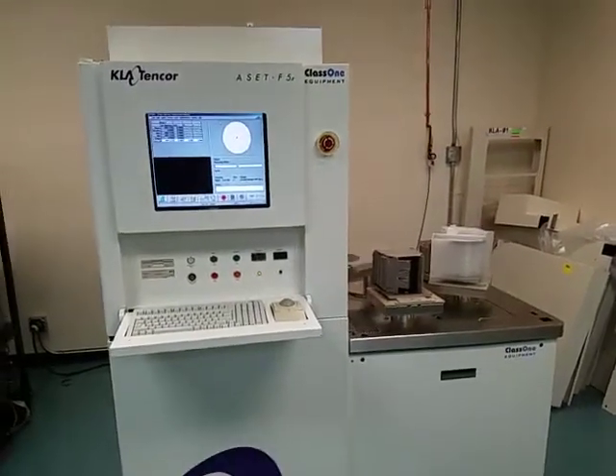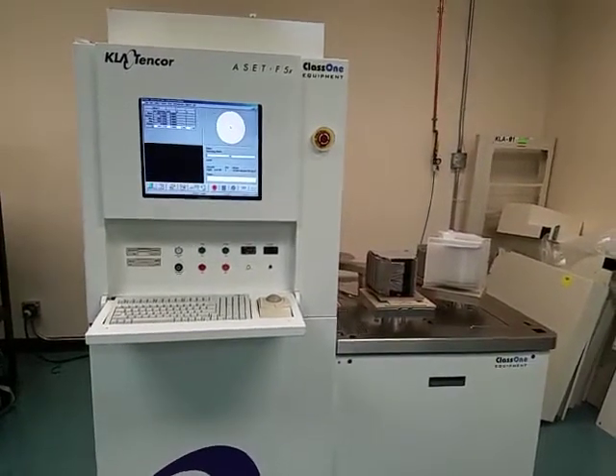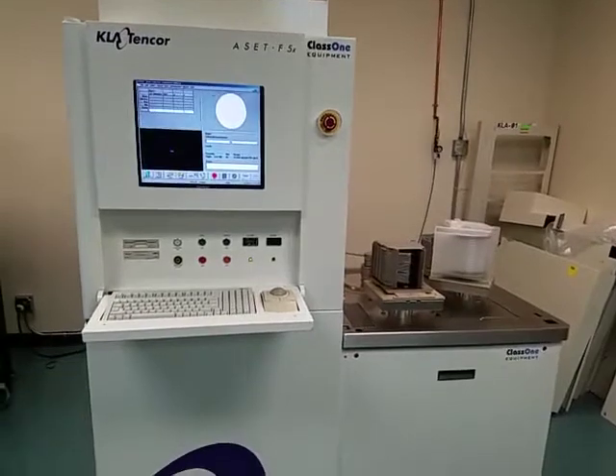Hello, we're here at Class 1 Equipment and this is the demonstration video for ID 4227, KLA 10-core Asset F5X thin films measurement system.